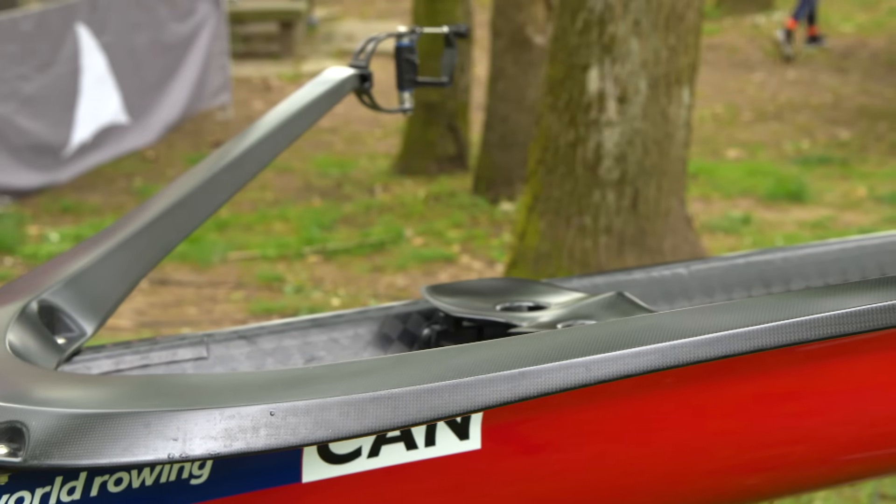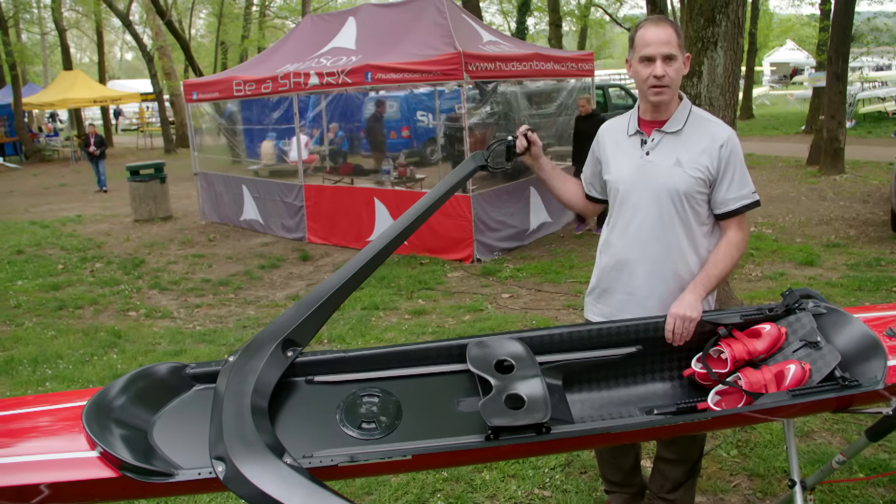And then we have the outrigger, which is a carbon fiber structure that allows them to hold the oar locks out here where the oars would go through to move the boat forward.